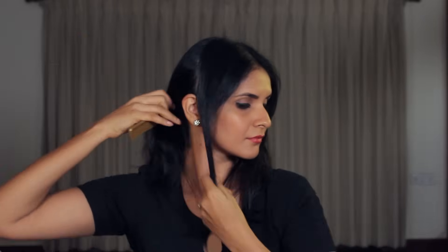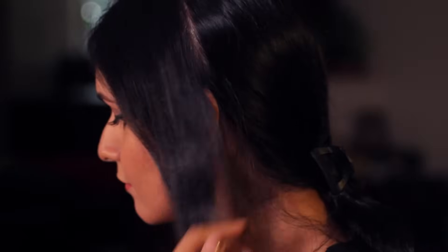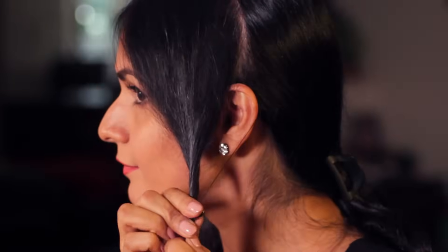These sections will later be teased and twisted. Take the rest of your hair and clip it at the back. Twist both the front sections and clip them, just to keep them out of the way.